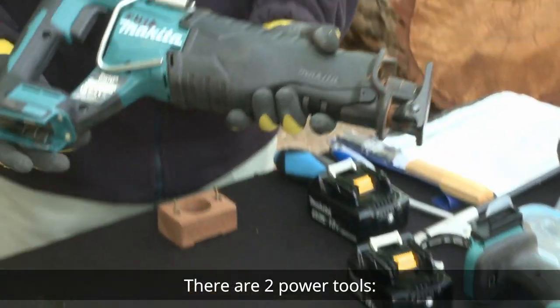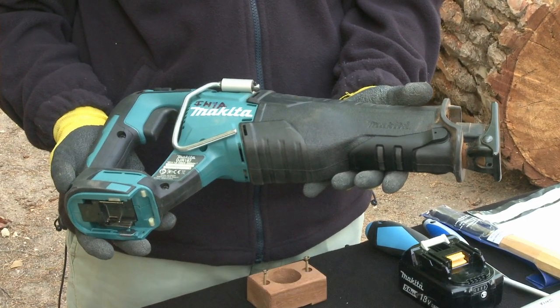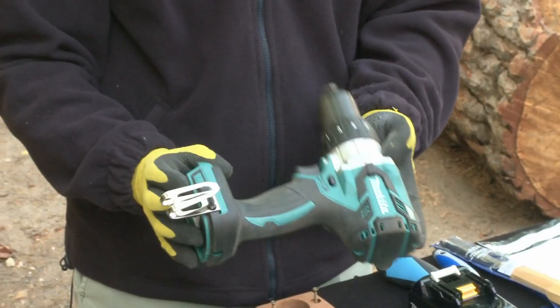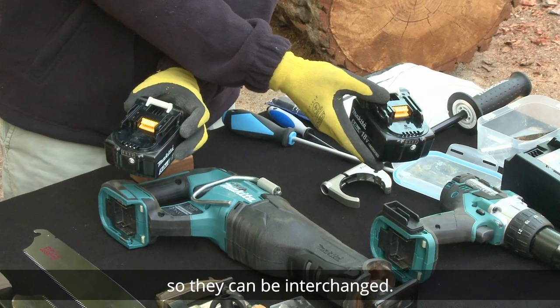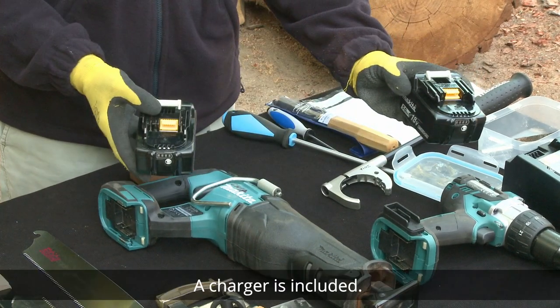There are two power tools: a power saw and a power drill. Both work with the same batteries, so they can be interchanged. A charger is included.